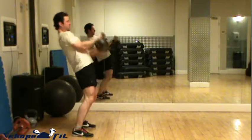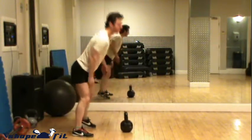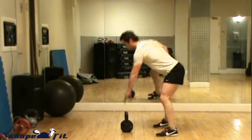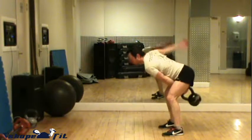The breathing pattern — I've really found what works for me and keeps me going for longer. You can breathe in on the way up or breathe out on the way up, depending on the weight and the intensity of the exercise.